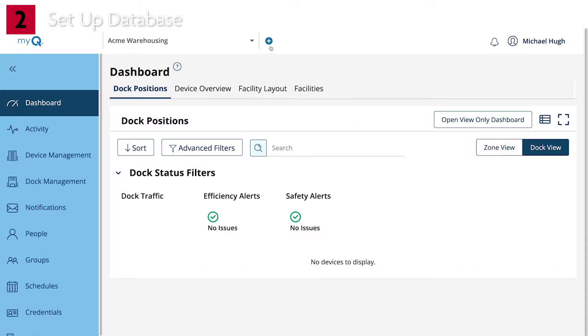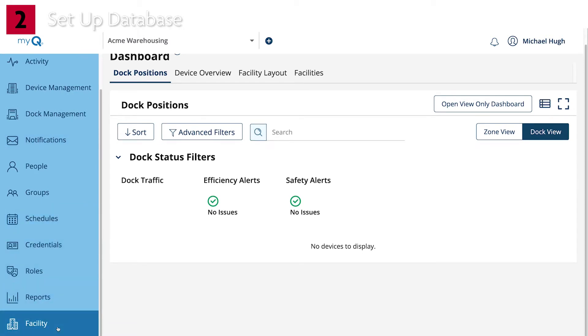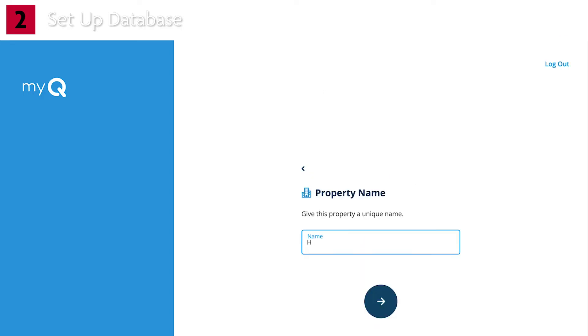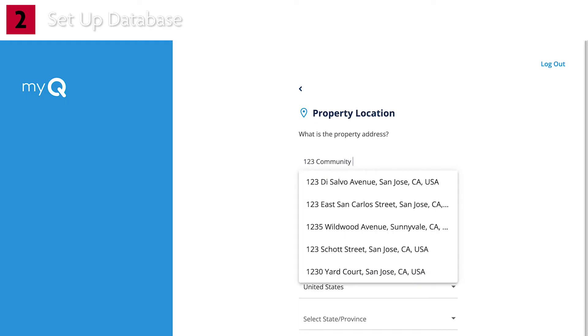Click the plus sign button or click on the Facilities tab and then click Add New Facility. Both options will allow you to start the facility creation process. On the next screen, select Multi-Tenant Property. Enter the property name. Fill in the property address and time zone. Please note that this should be as close as possible to the site where the CapXS will be installed.